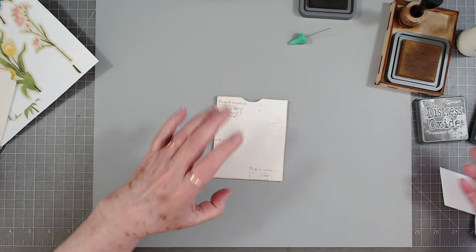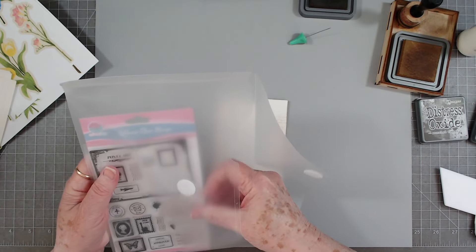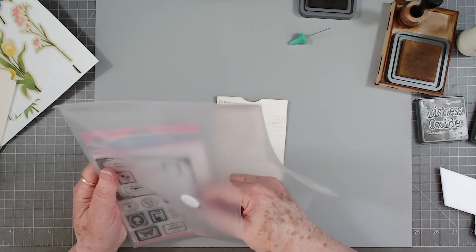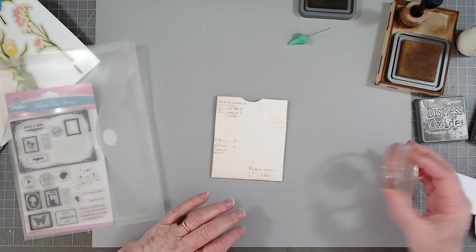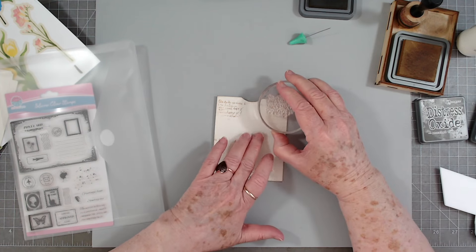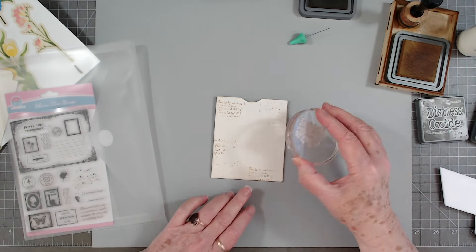Then I'm going to use my little splatter stamp. I have linked this stamp below in many many of my videos so you can go check those videos out if you want. I'll try to remember to link it again but no guarantees.